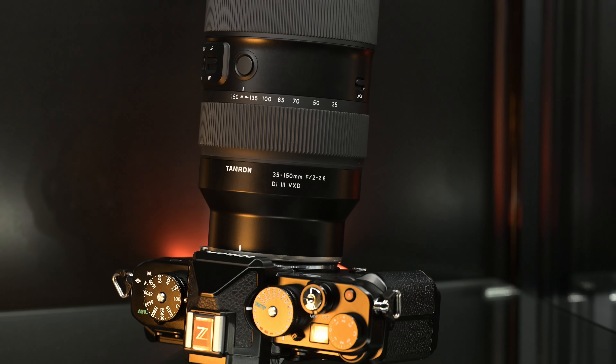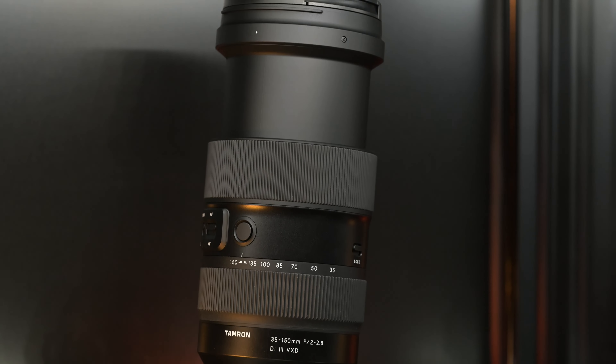This 35-150 — I tried it when it came out for the Sony E mount, and it has quickly become a de facto lens for event photographers, wedding photographers, and people who just want one lens with great versatility. F/2 to 2.8 is a fantastic aperture range from 35 to 150mm — this is essentially the new 70-200. I see so many event photographers using this lens in Singapore and in Japan. This is a fantastic lens.